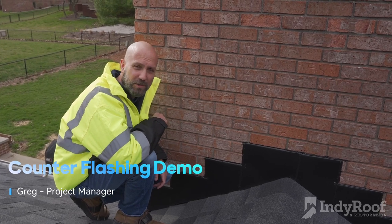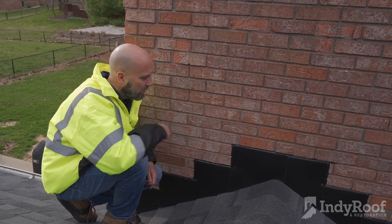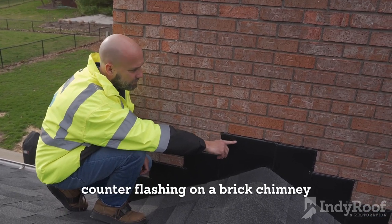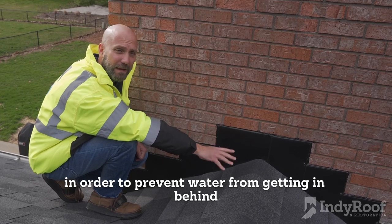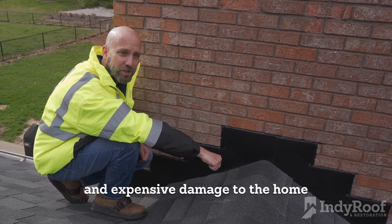Hey, this is Greg with Indy Roof and Restoration. We're out here today taking a look at the counter flashing on this chimney. When they go to cut in counter flashing on a brick chimney, you're going to cut down the mortar lines and stuff the flashing in there in order to prevent water from getting in behind and causing costly repairs and expensive damage to the home.